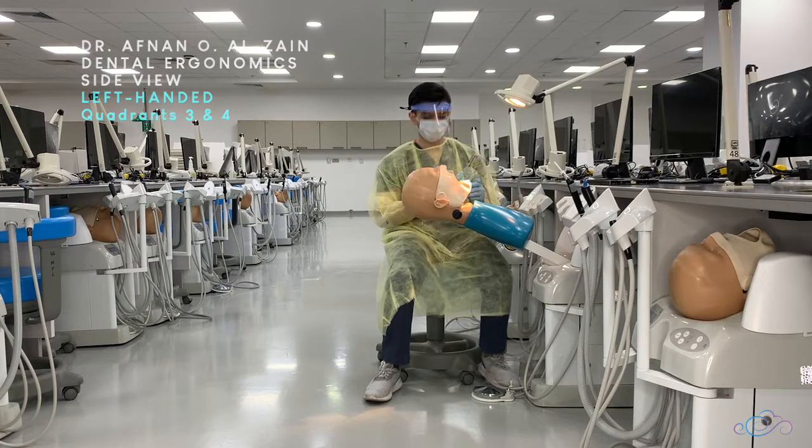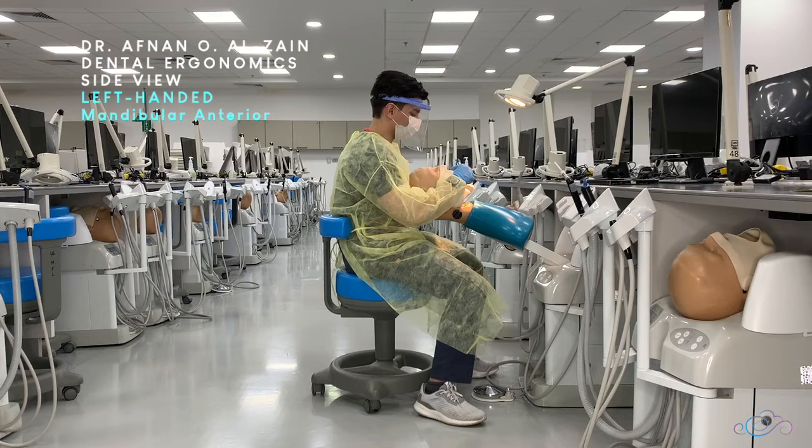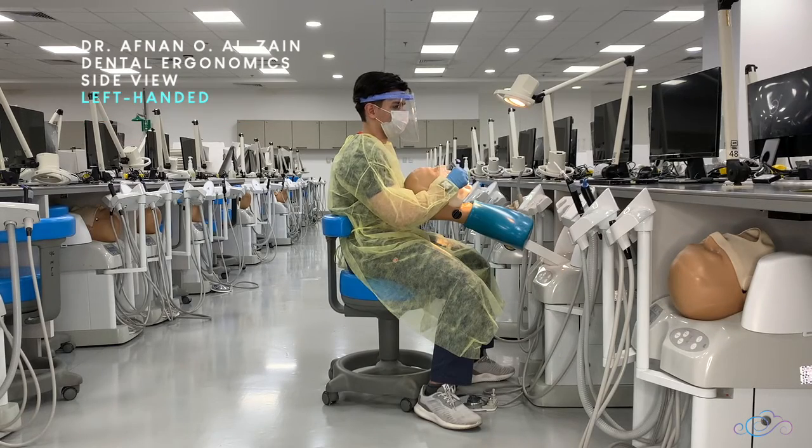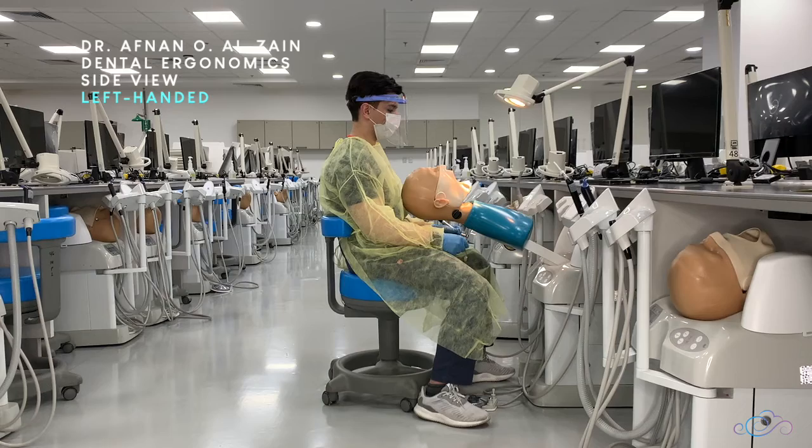When working on mandibular anterior teeth, you're going to go behind the patient and then look either directly or indirectly. In this video we saw a side view of the different dental ergonomics for left-handed individuals. Thank you very much and see you in the next video.